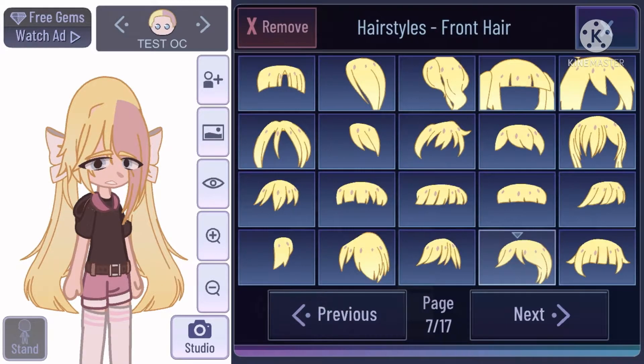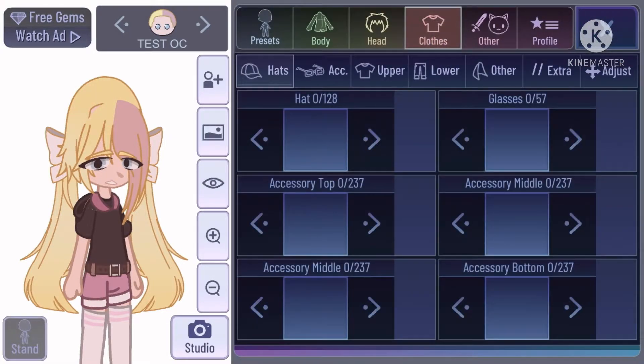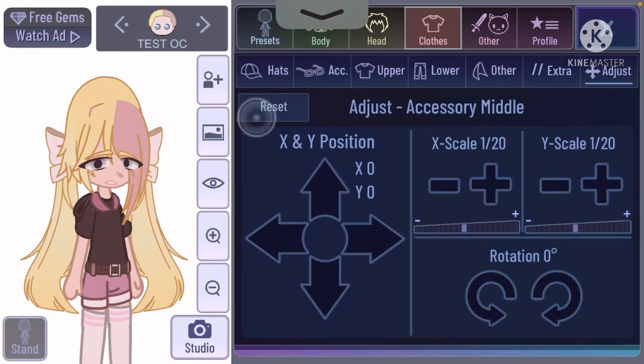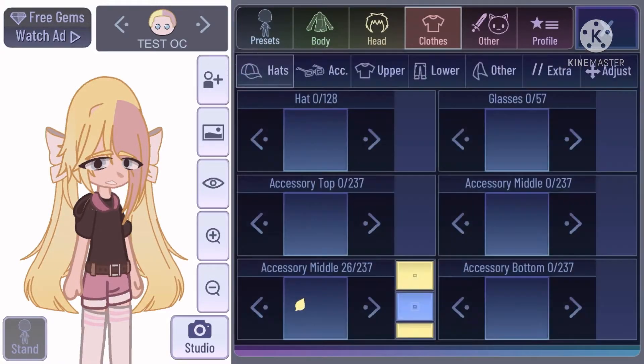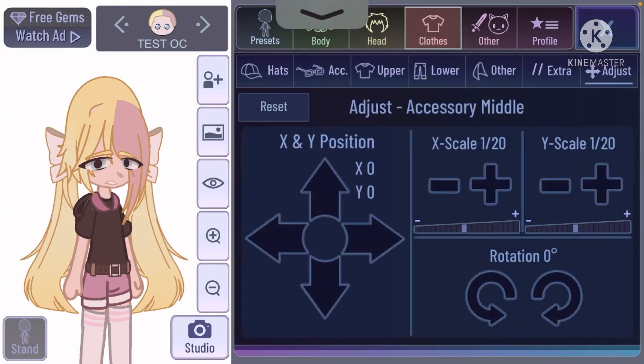So, you see the hair, right? It has, like, this part. Well, it's simple. You make it the exact same color of the hair. You don't really want the outline, because then people would know. Get the accessory.